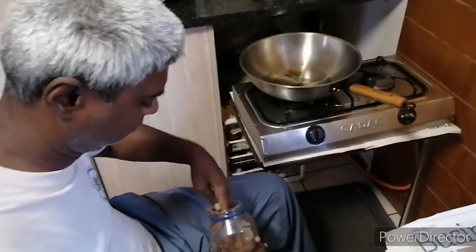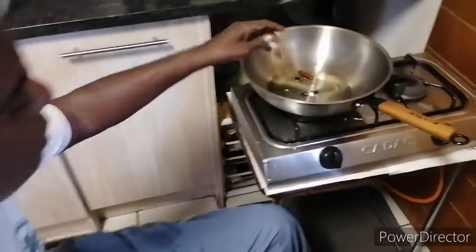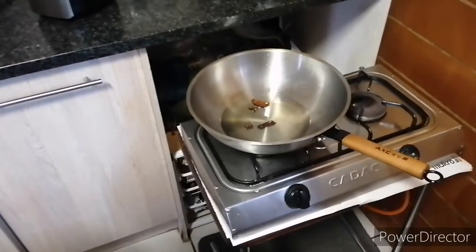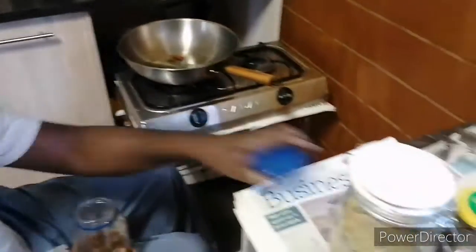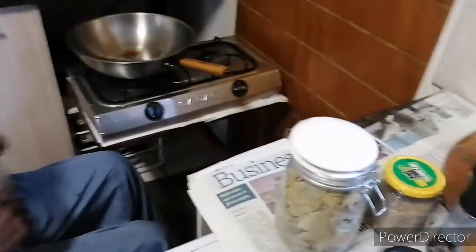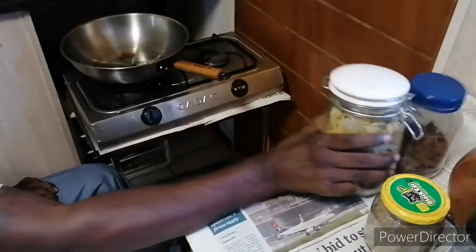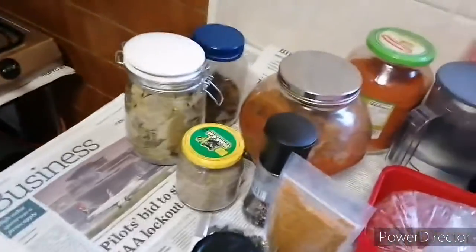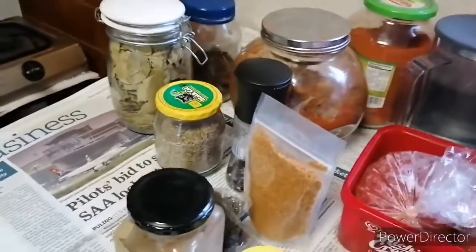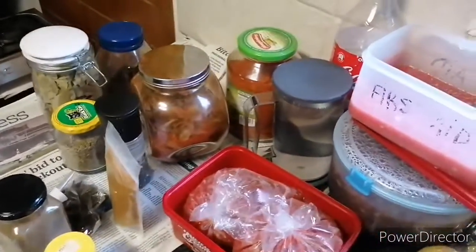Tell me what you're adding as you're doing it. It's a star anise. But I can't let you into the secret of how I do this. Okay, here are all the ingredients — I'm not going to say what it is, but these are all the ingredients that go into making one hell of a curry.